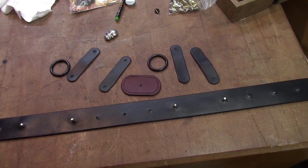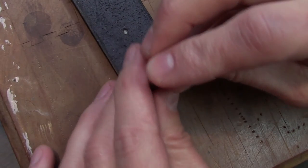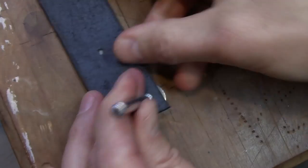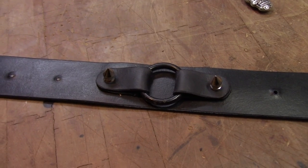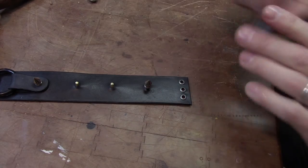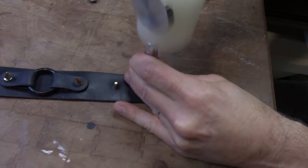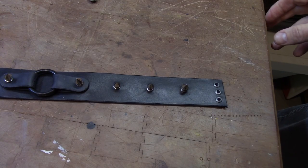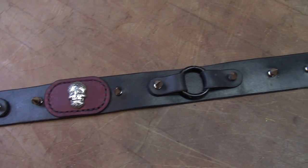With all the test fitting done and last minute alterations made, we can finally put this thing together. We start by setting the eyelets, then we set the rings in place with the straps and the spikes. Now it's just a matter of setting the rest of the spikes. We sew on the oval shield, set the skull concho, and we are essentially done.